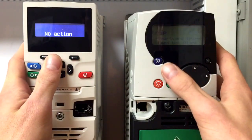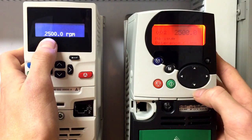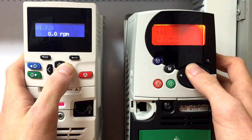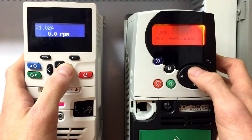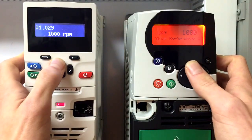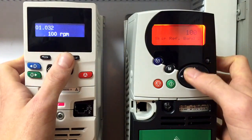In doing so, we can see that the max speed reference of 2500 is now the same. We also have some skip references. Skip reference 1 is 1000 with a 100 RPM band. Another skip reference at 250 with another 100 band.